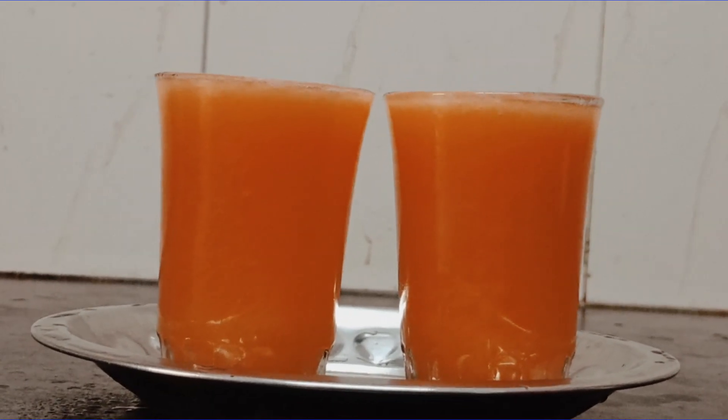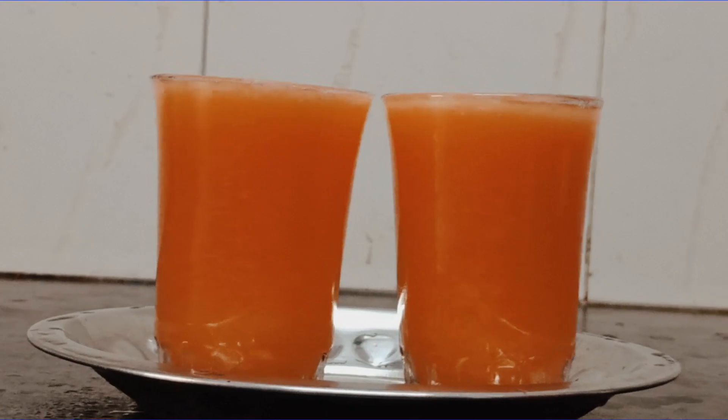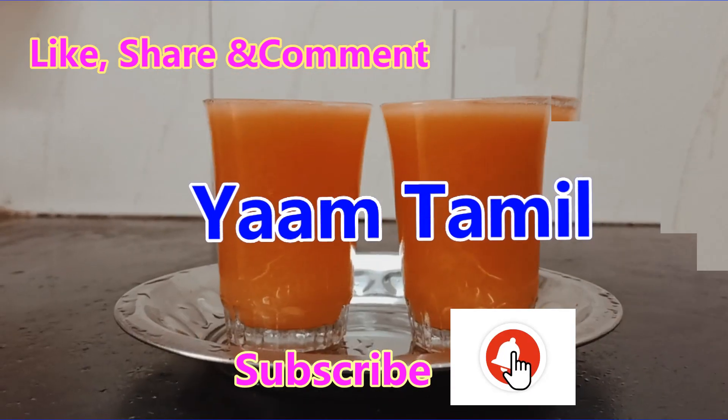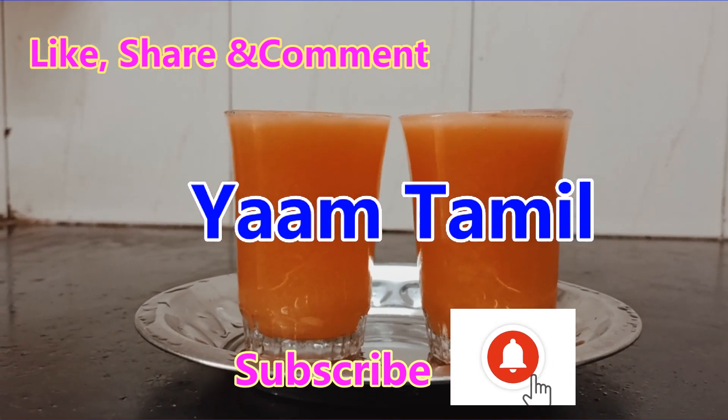Please share this video, like and subscribe. Click the Like icon. Bye!